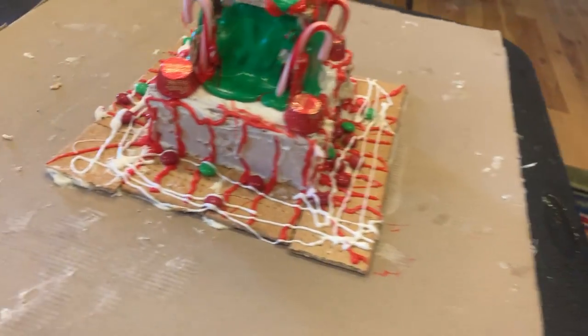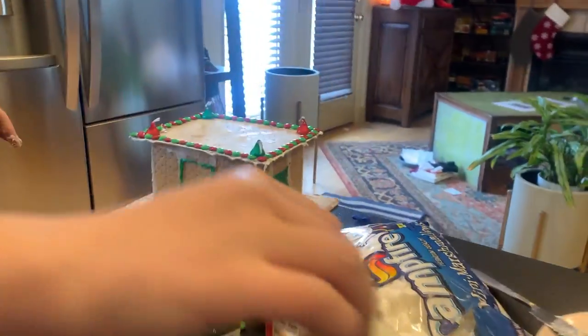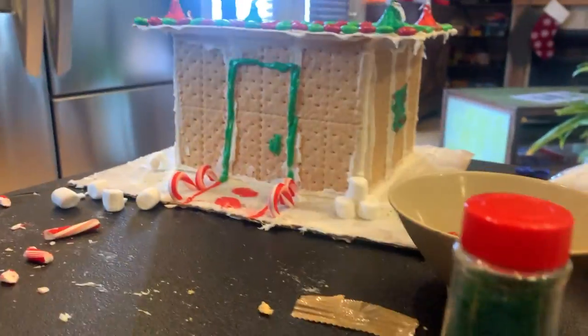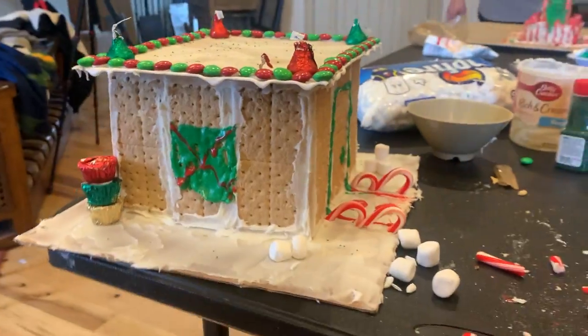I'm waiting for my sister to be done. We've started cleaning a bit so I've got frosting everywhere. Here's my sister's — it's pretty cute. Looking at the bottom... there you go. So there's the top. Cute, cute, cute. I love it! Oh look, I didn't even see that over there. Adorable.